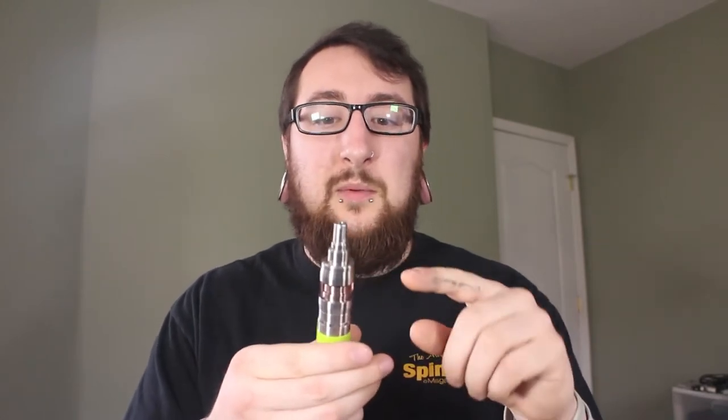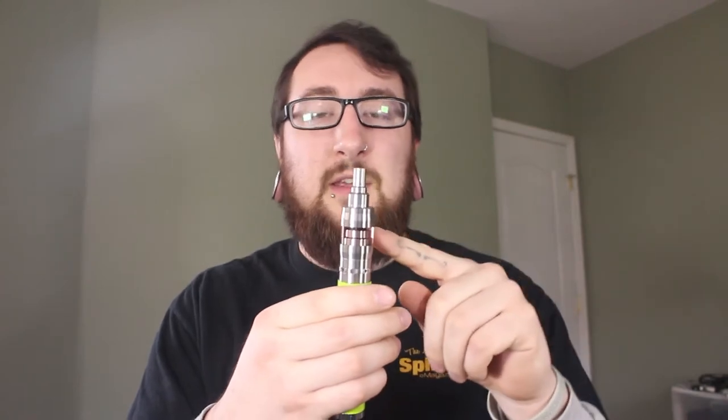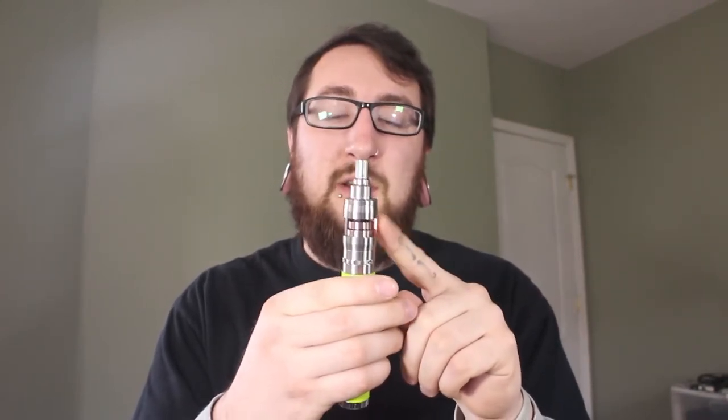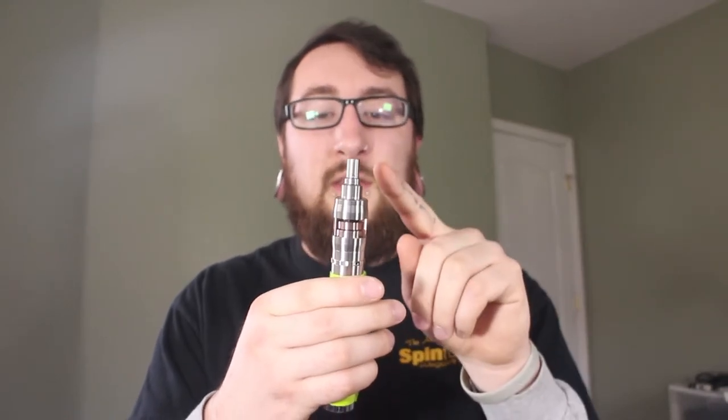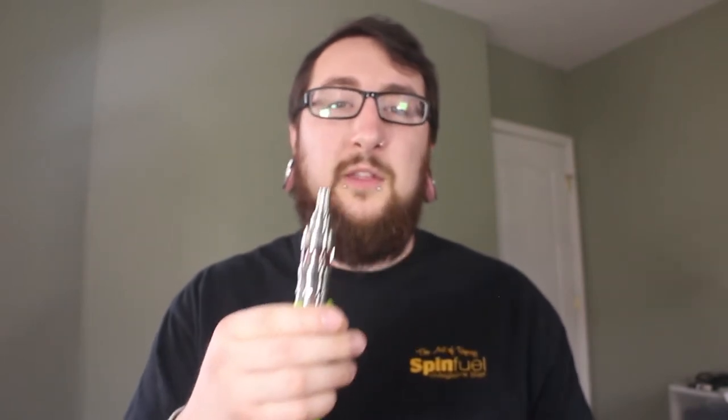Let's get on with the specifications of this device. First of all, it's designed and manufactured in Germany, constructed of solid 316L grade stainless steel. It's 22 millimeters in diameter at the base and the tip, but it bulges out to 23 millimeters in the center when using the glass or stainless steel section of the tank. When using the polycarbonate, however, it retains a 22 millimeter diameter all the way through.